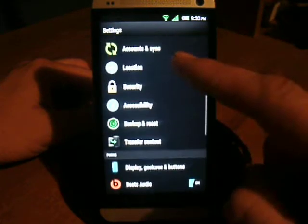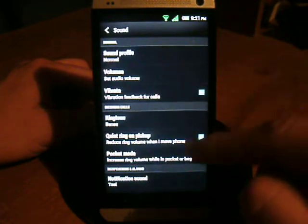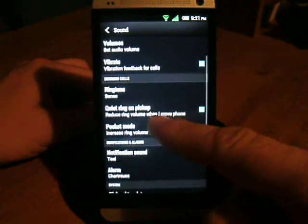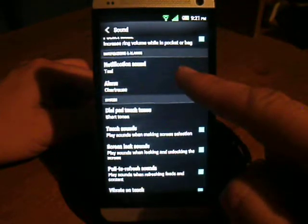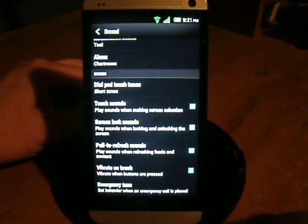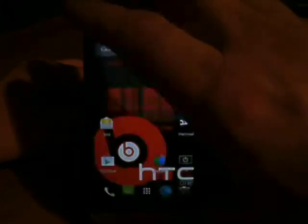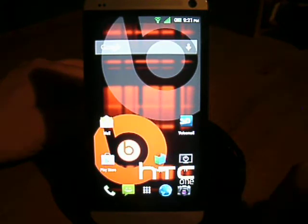Some of the things they also noted on the forums are the sounds — you might be able to hear it as I click around, there's a little click. That's an added option down here in the system. They have the screen lock sounds and the touch sounds, so you can actually hear sound when you unlock your screen. Just something small.